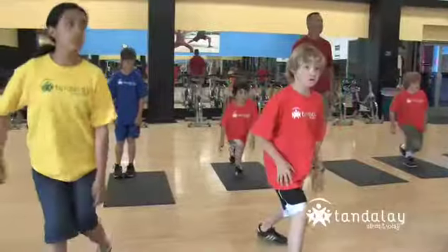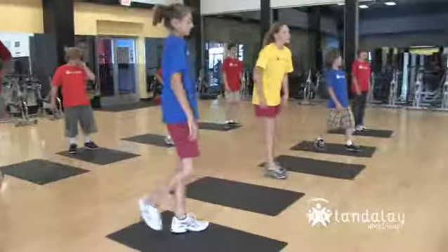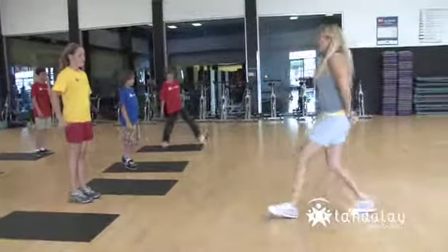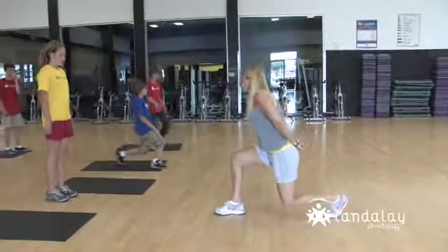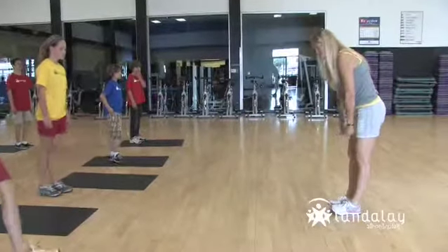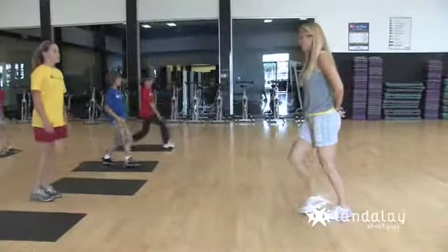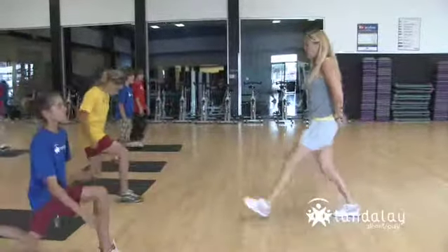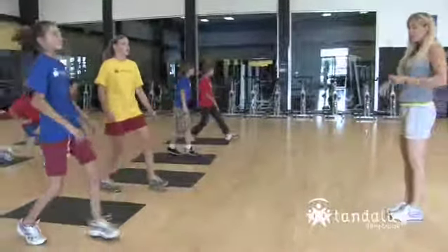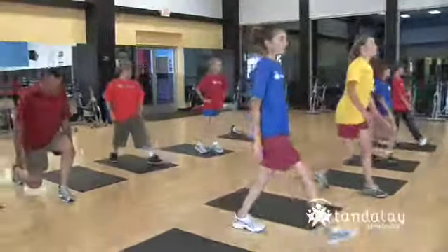The other kind of lunge is a forward lunge. So what do you suppose you do? Step forward — but we're not traveling yet, we're just going to step forward, then bring it back in. And go — step forward, make sure both feet point the same direction. Lunge, then step back. Lunge, then step back. Keep going. Good.